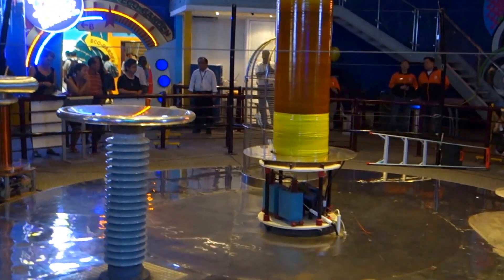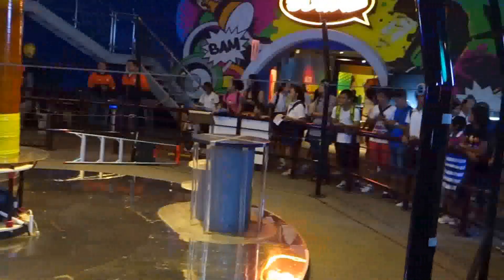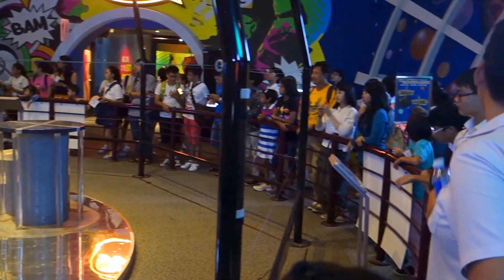Welcome to Singapore and welcome to the Tesla Coil Demonstration. My name is Jaclyn Rowe, and I'm your presenter for this afternoon.